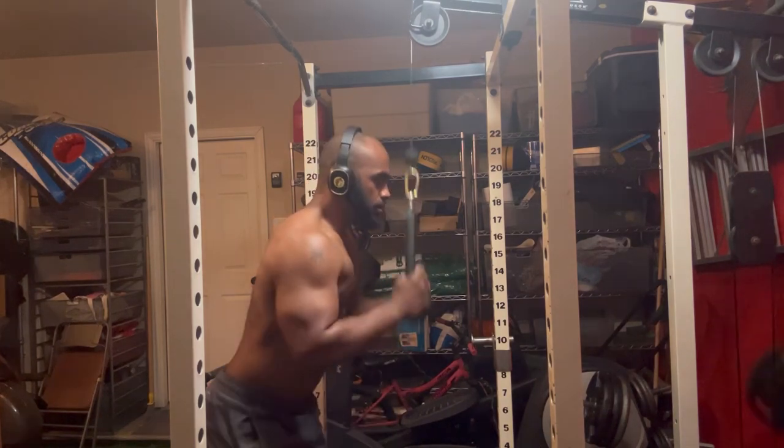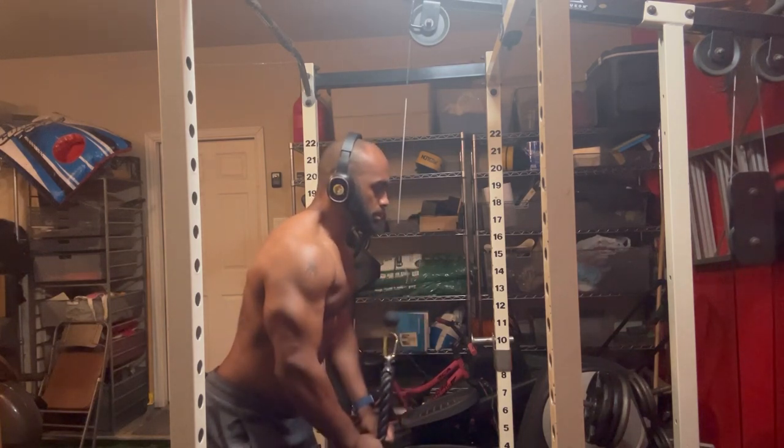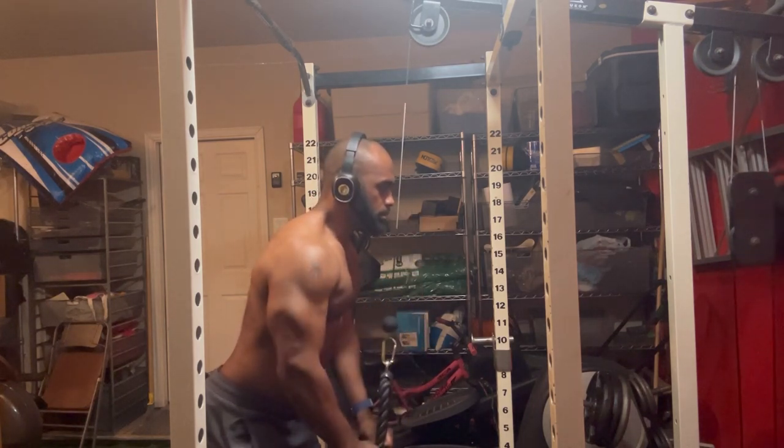I'm standing straight up, but if you want to increase your range of motion, you can bend at the waist. I have a slight bend at the waist — you can bend even more as long as you keep that elbow in place.